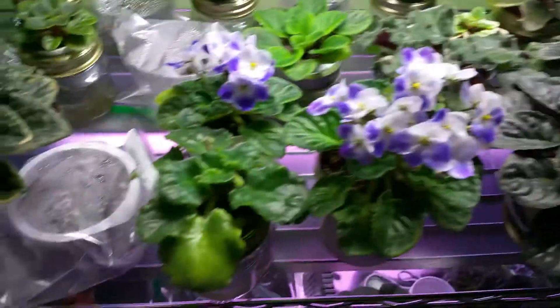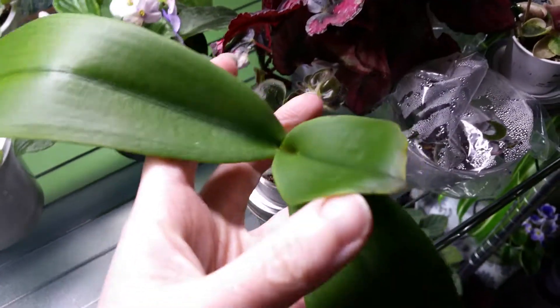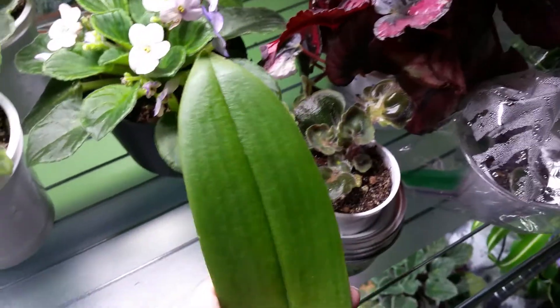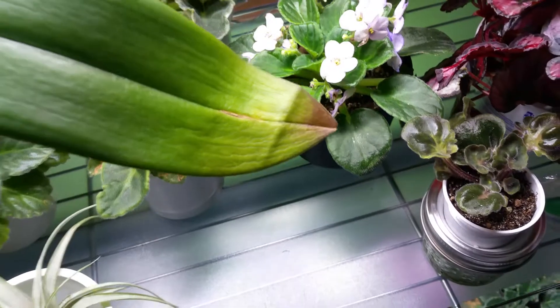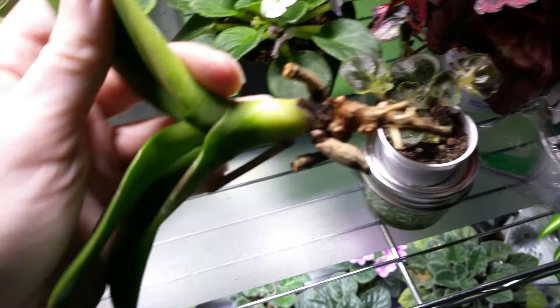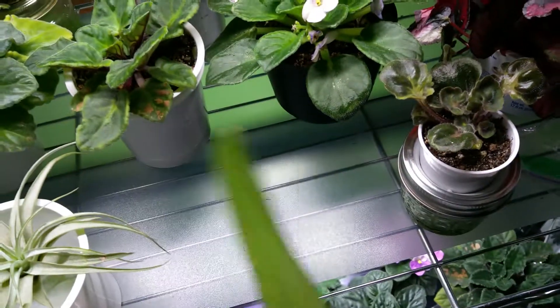Speaking of that, let me go get the other orchid. Look — all my violets are blooming! I didn't do the tea and lemon trick last night because I was going to give it a break. This one seems to do okay, although when you flip it over it's just so floppy. This leaf is still kind of iffy.